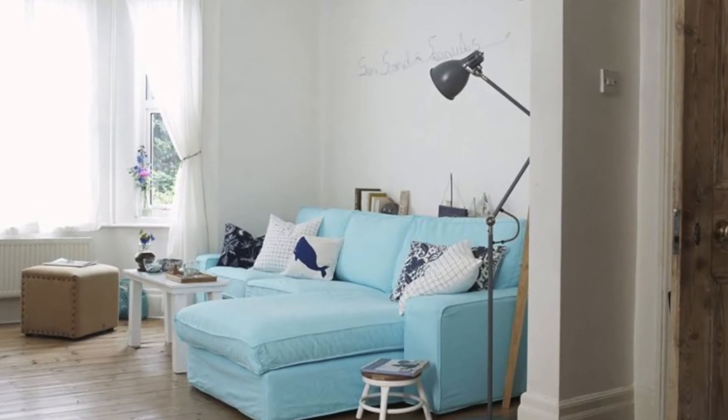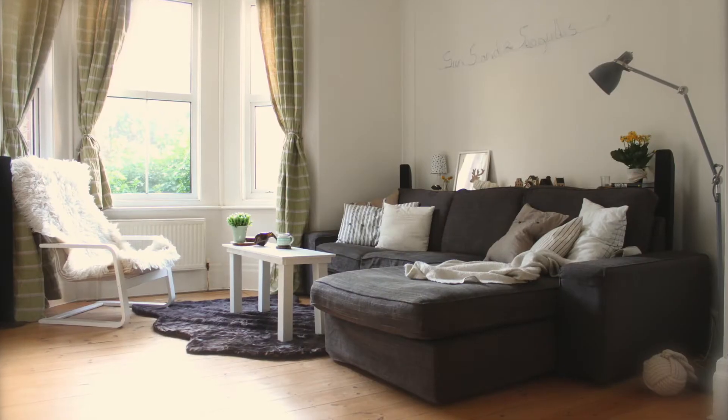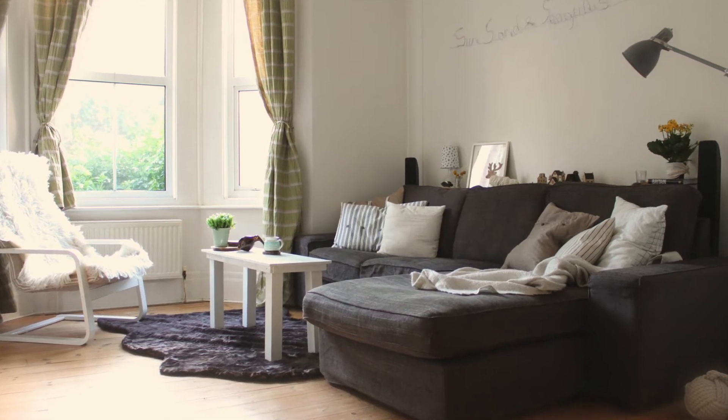This is what my sofa looks like in the summer. It's very nice and fresh and airy and almost nautical, but in the winter it's nice to have a warmer, cozy feel — and it's very easy to achieve this. I'm going to show you how.